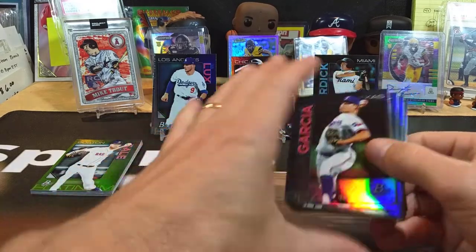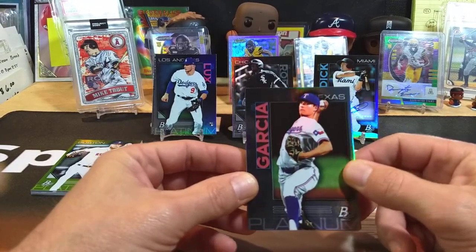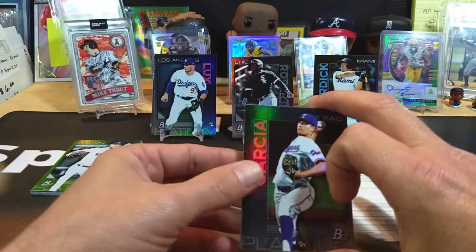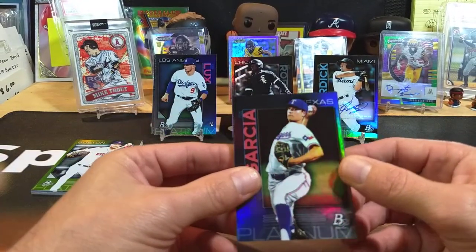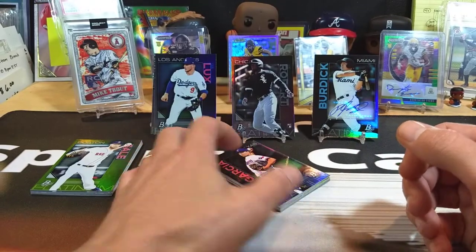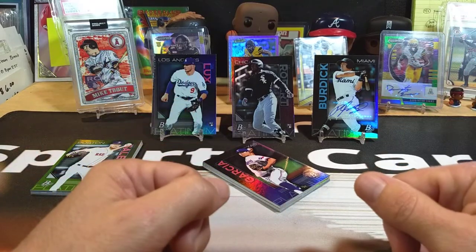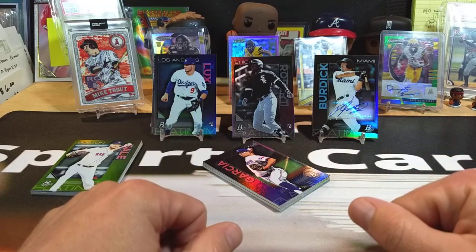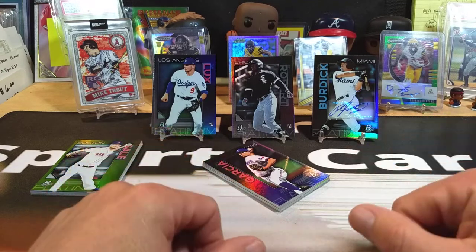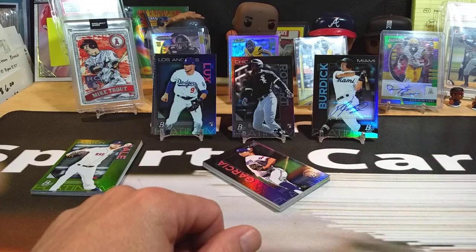I'll be posting a team break this coming Monday — actually probably Friday is when I'll post. I'm thinking a baseball break and maybe football too, kind of up in the air. Football seemed to grab a lot of interest last time so we might do a couple cheap breaks. Thanks to everybody for stopping by — hit that subscribe button, we're trying to grow the channel to a thousand by the end of the year. Hit that bell icon to get notified for team breaks, pack wars, whatever we do. I go live every Monday at 8 p.m. Eastern Standard Time — Clark Sports Cards out!